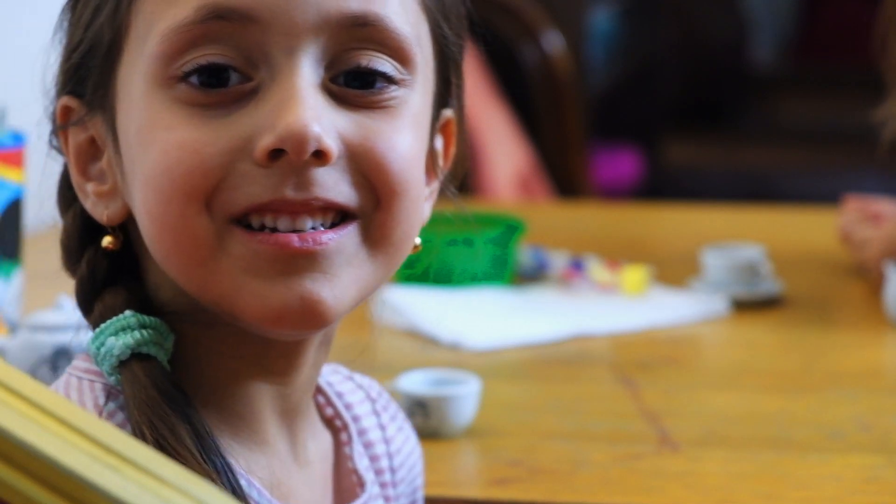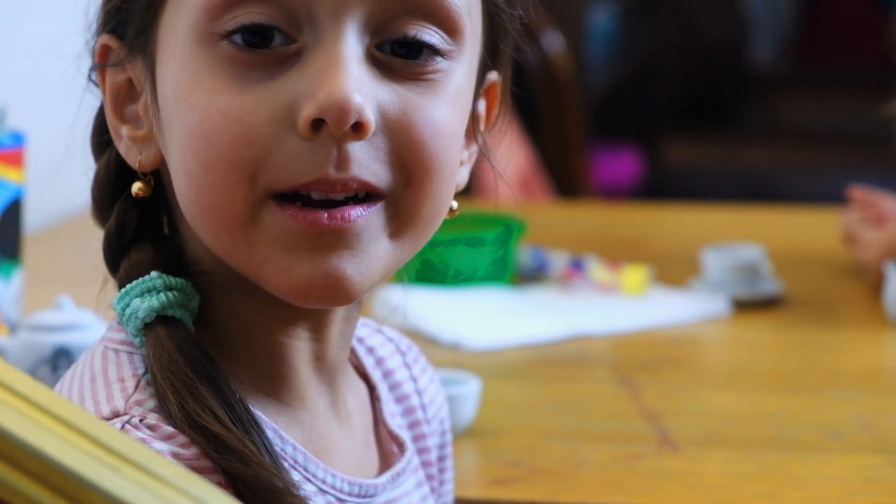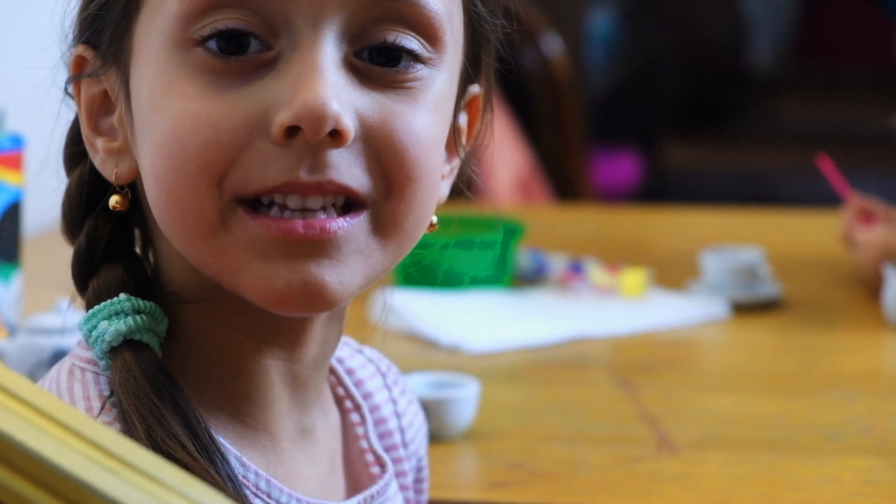Hello kids, today welcome to my channel. Today we're going to paint sculptures from Cinderella.